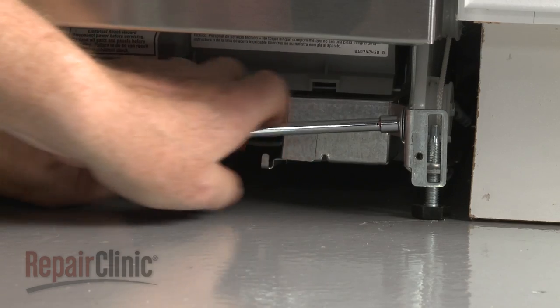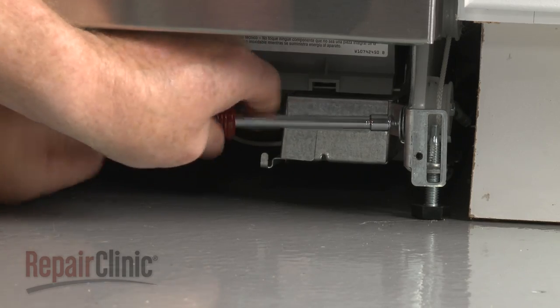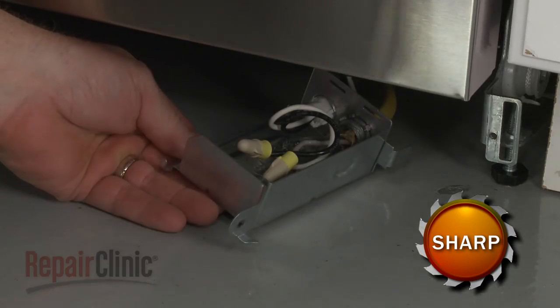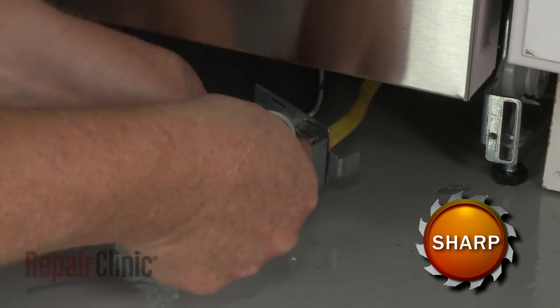Next, use a quarter-inch socket or nut driver to unthread the screw to release the terminal box from the right support rail. Detach the cover. Note the orientation of the power wires, then untwist the wire nuts to disconnect the wires.